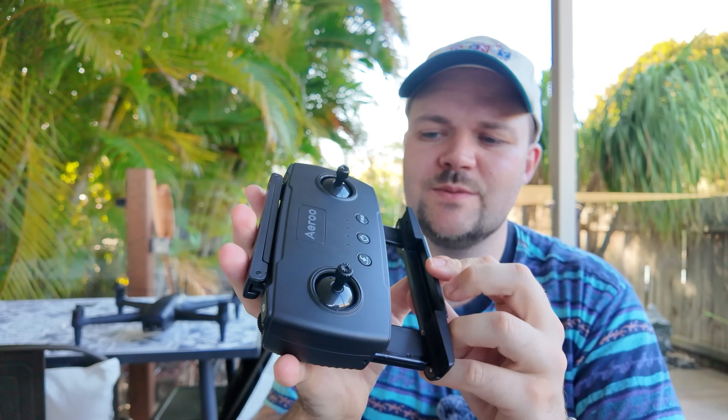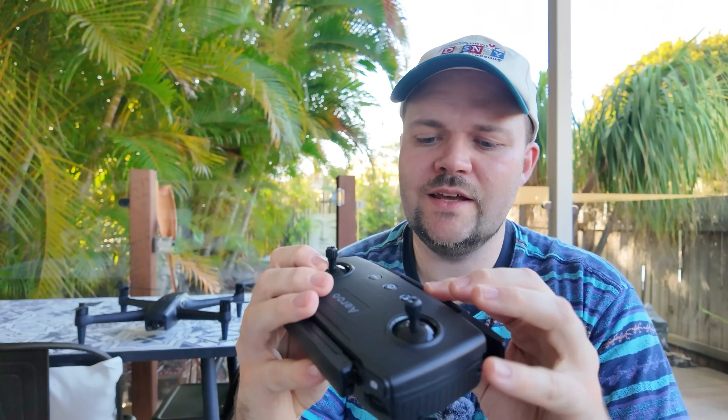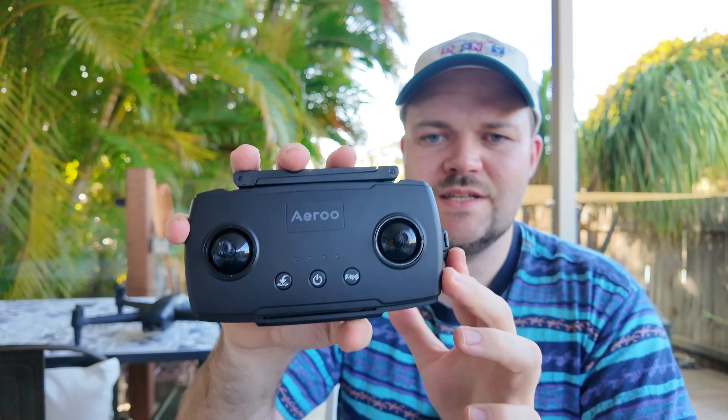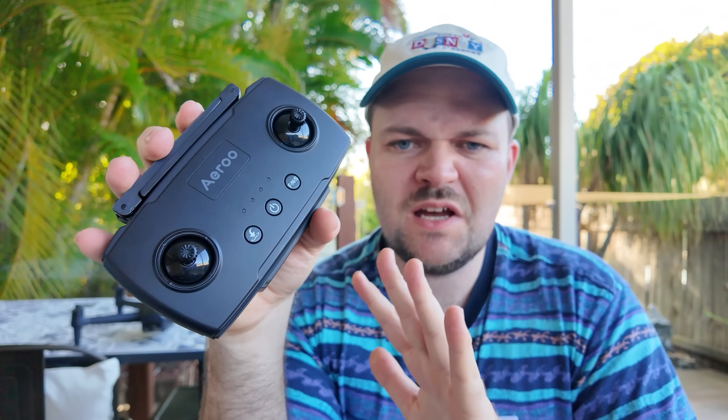You can tuck the cable away as well, which is really nice, and there are little rails and holders to put the cables in so it's nice and flush. Really cool design overall, and the performance from the controller was great — everything worked as you'd want it to.